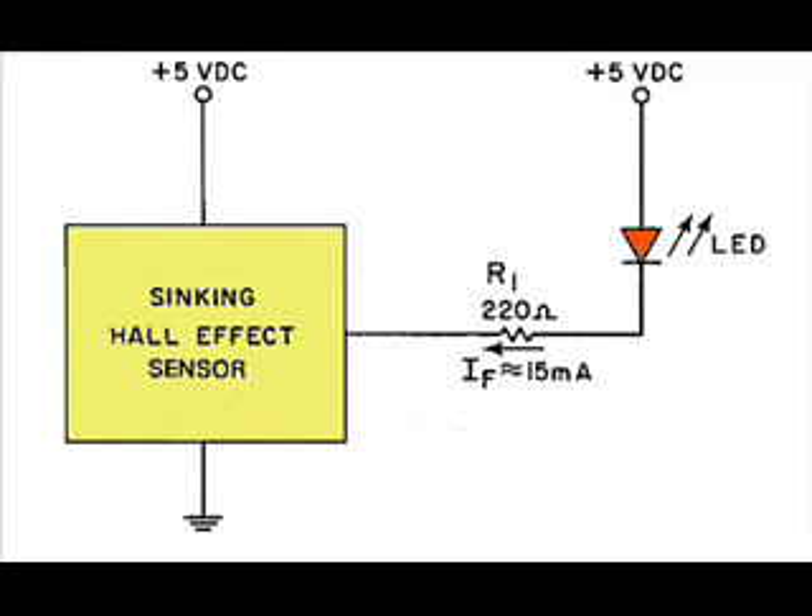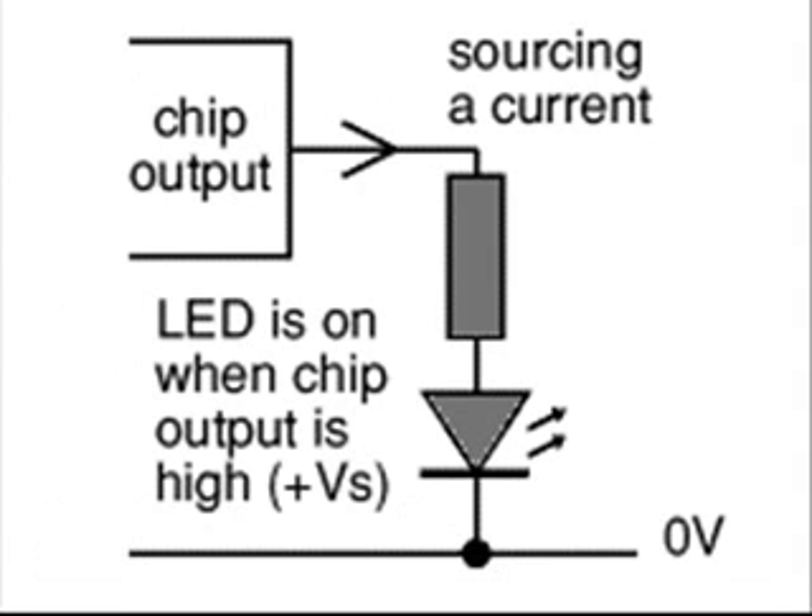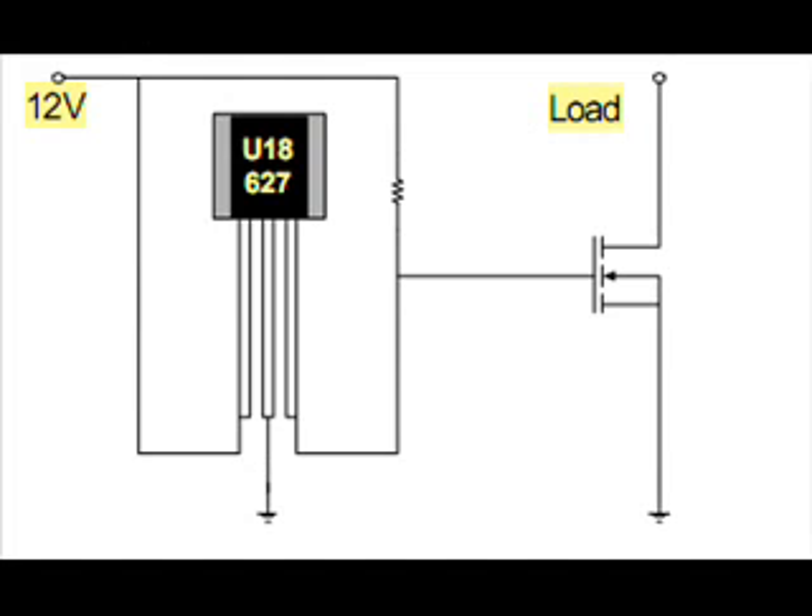Both my latch and my on-off sensor were connected as shown here. When the magnetic field on the south pole switches on the Hall Effect, it switches the voltage to ground, lighting up the LED. But this isn't the only configuration — some Hall Effects can actually put out a voltage, sourcing a current. Hall Effects are low-power devices, so we can use transistors and power FETs to boost the power output level.